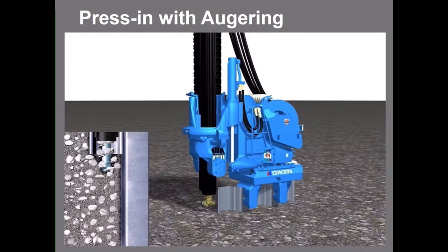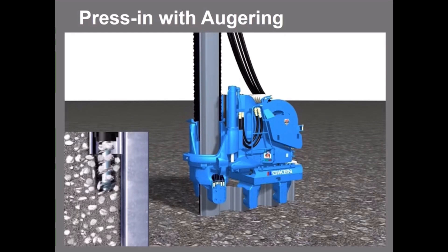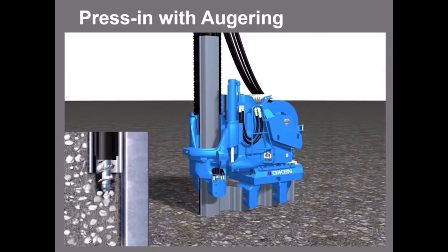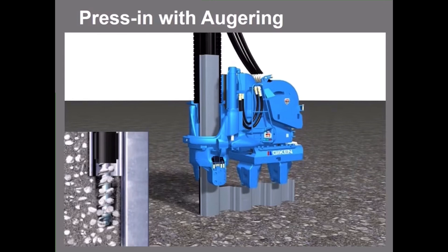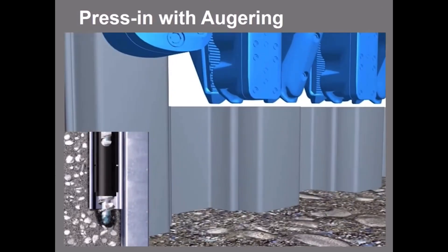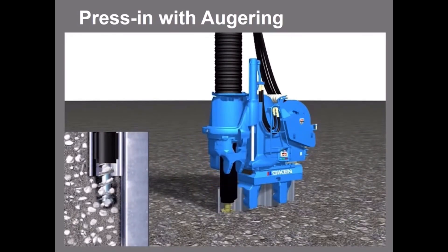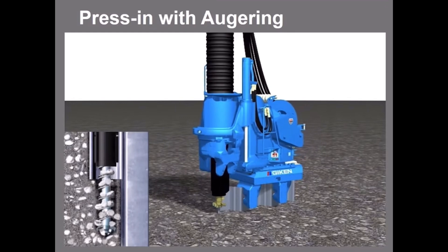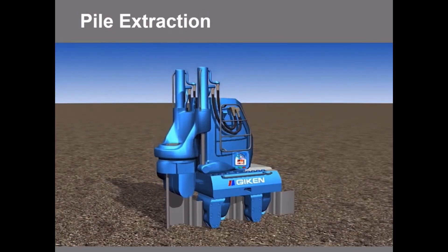In the press-in with augering mode, the pile is mounted on the side of the auger. The auger simultaneously loosens the ground while the pile is installed, enabling pile installation in difficult ground conditions such as cobble or boulder mixed soil, underground obstructions, or rocks. After the pile has been installed to the required depth, the auger is reversed, and the disturbed soil is backfilled and reconsolidated. The silent piler can also extract piles by reverse sequence.